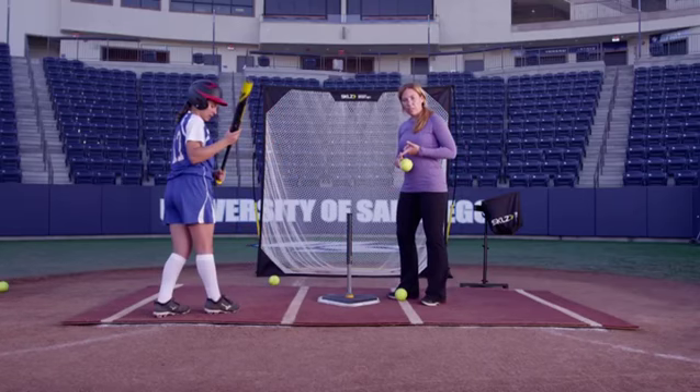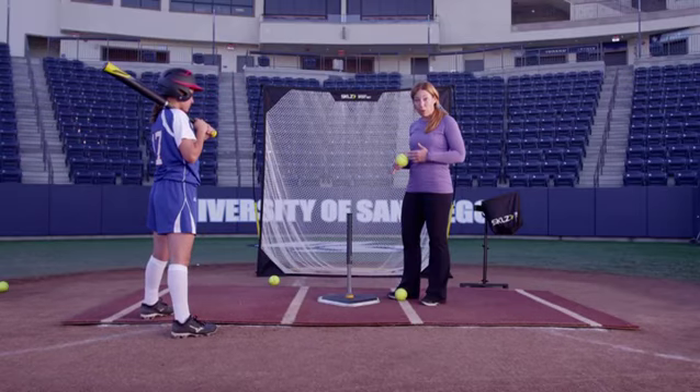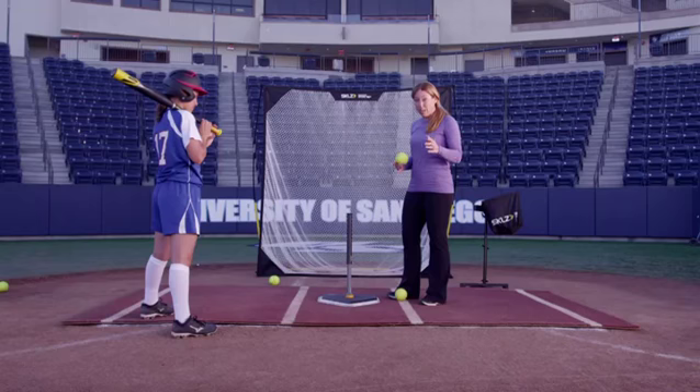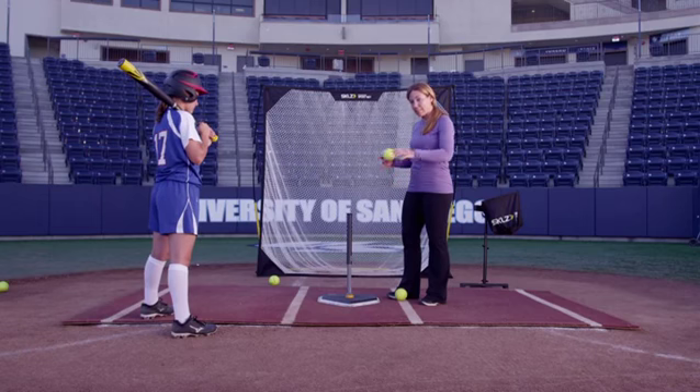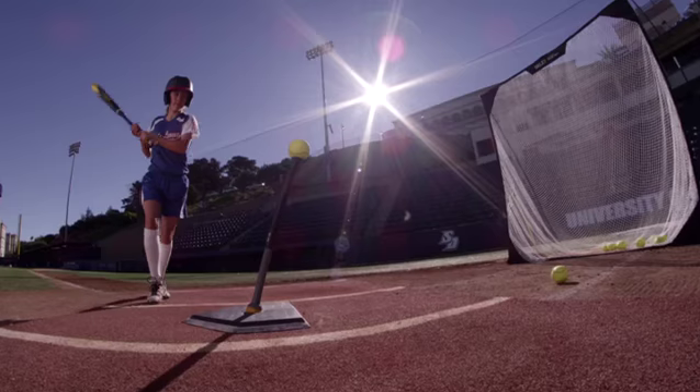The walk-up to the tee drill is going to allow the hitter to understand rhythm, timing, and tempo as they build their swing. Young kids can do it, but I would make sure to monitor their hands, their hitting position, and all these things. It's a very athletic drill. Let's do one more.